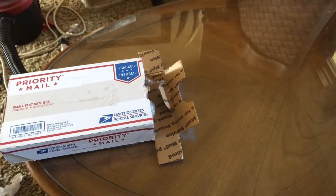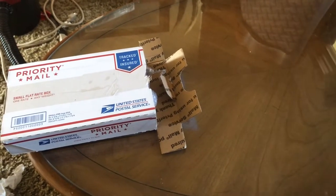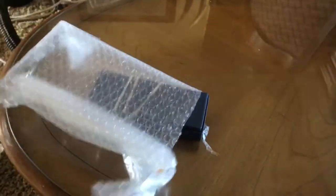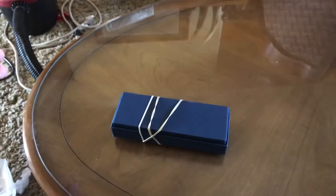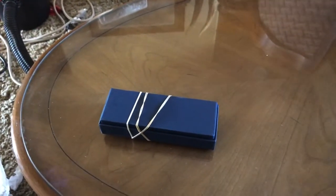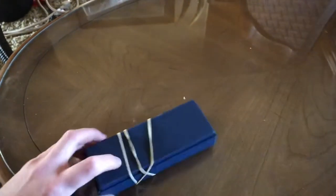Alright guys, God of Aries back with another unboxing, and today we got a serious one — it's my second grail. I traded my mint 47. This was a strict deal because when a knife costs over a thousand dollars, you have to be strict about it.